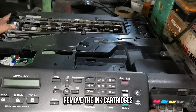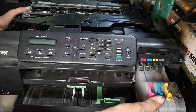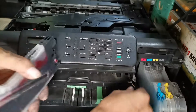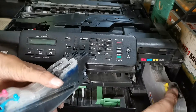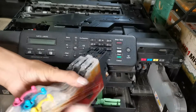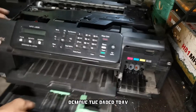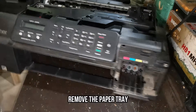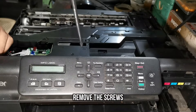Remove the ink cartridge. Remove the paper tray. Then use a Phillips screwdriver to remove the screw.